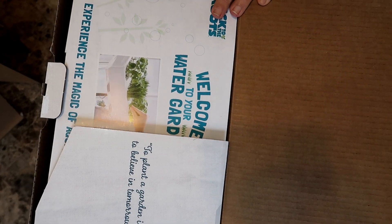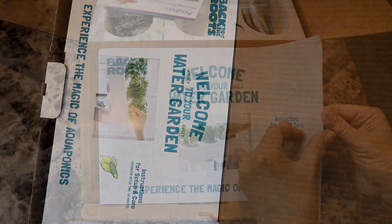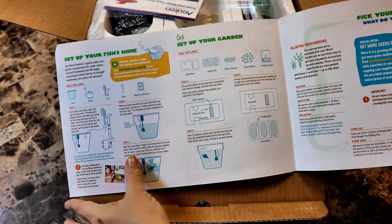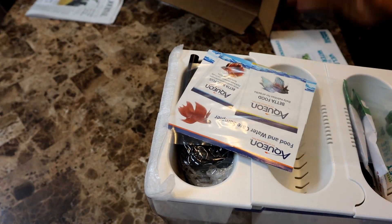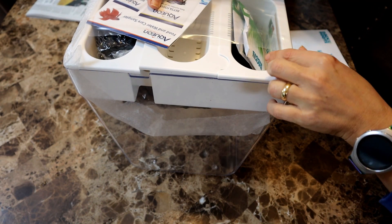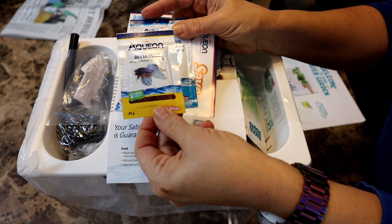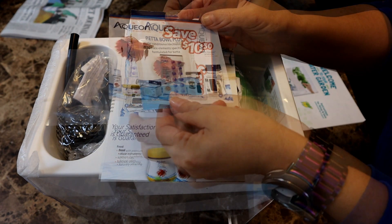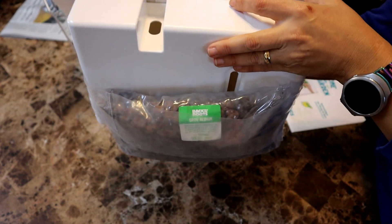There are not a lot of pieces to put together, which is really nice. Right on top is an instruction card with clearly printed instructions for setting up the fish tank and setting up the garden. The tank and all its pieces come out of the box as one, nicely wrapped together. It comes with a small trial size package of fish food, water conditioner, and a coupon for Aqueon products. Next we have a bag of grow medium.